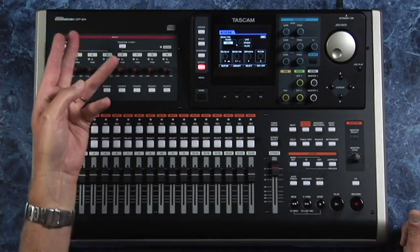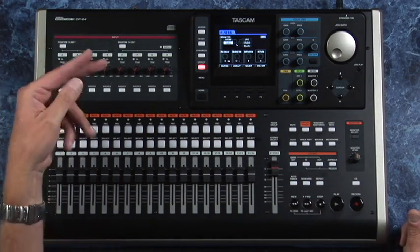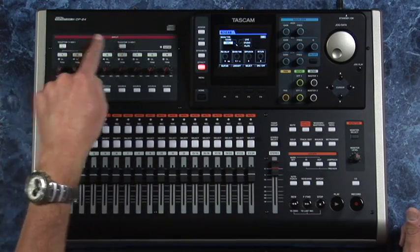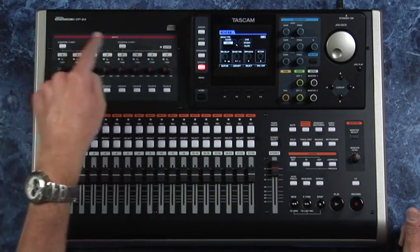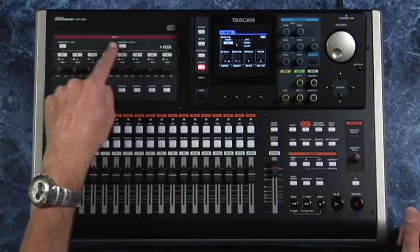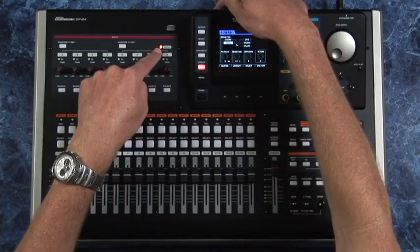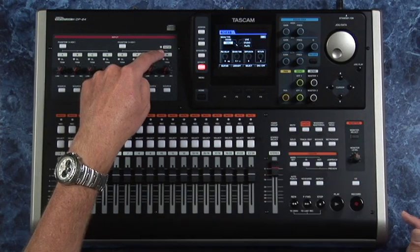It has combo jacks that'll take a quarter-inch or an XLR. Phantom power can be placed on the first four or the second four inputs — it's switchable on either group. There's also a high-Z input on input H.